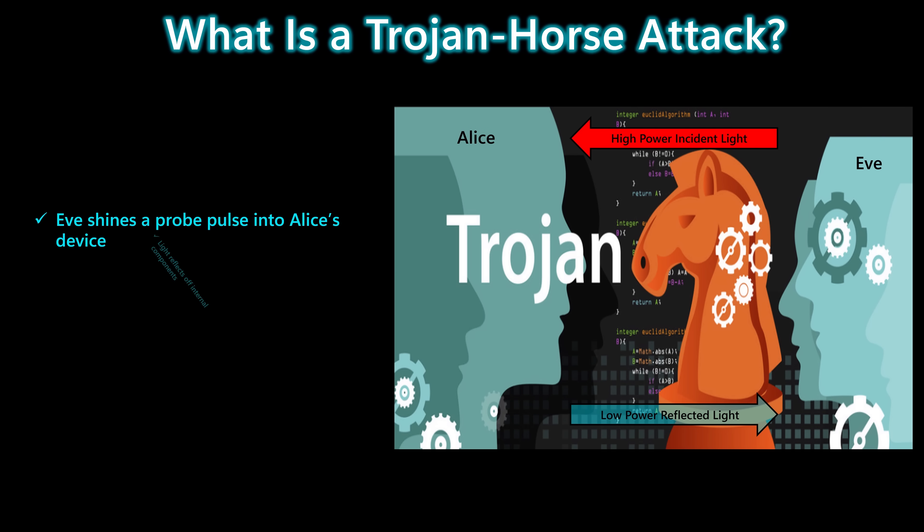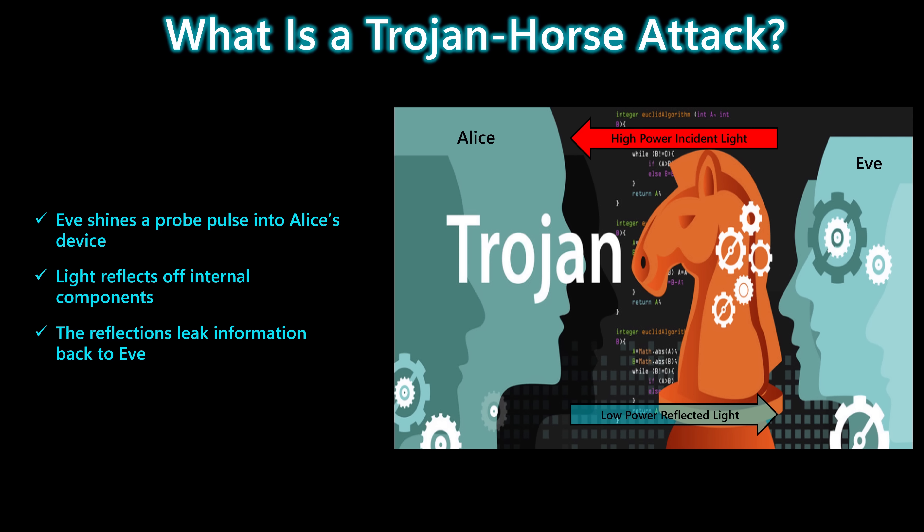Trojan Horse attacks are some of the simplest and most dangerous ways to break a quantum key distribution system. Instead of tampering with the photons traveling between Alice and Bob, Eve probes the hardware itself. She sends a bright, high-power pulse directly into Alice's device. Inside, that light reflects off the modulators and internal components. Even though only a tiny, low-power reflection comes back out, it carries information about Alice's secret settings — and that's all Eve needs to start stealing the key, without ever touching the quantum channel.